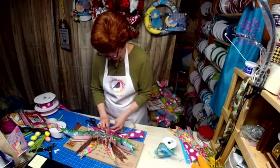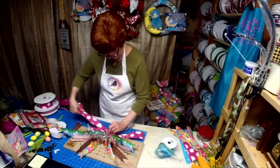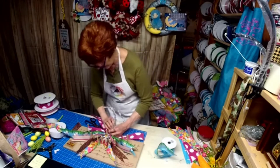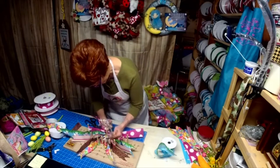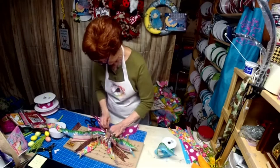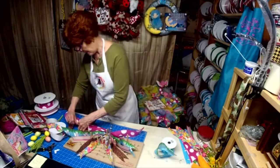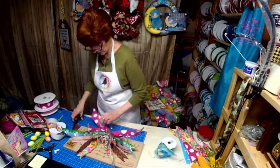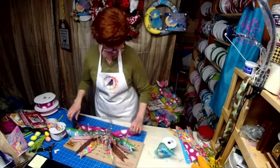I think we've all gotten away from using our bow makers and just making ones by hand, and that can be intimidating for some people. I really do like the uniformity of this bow maker.